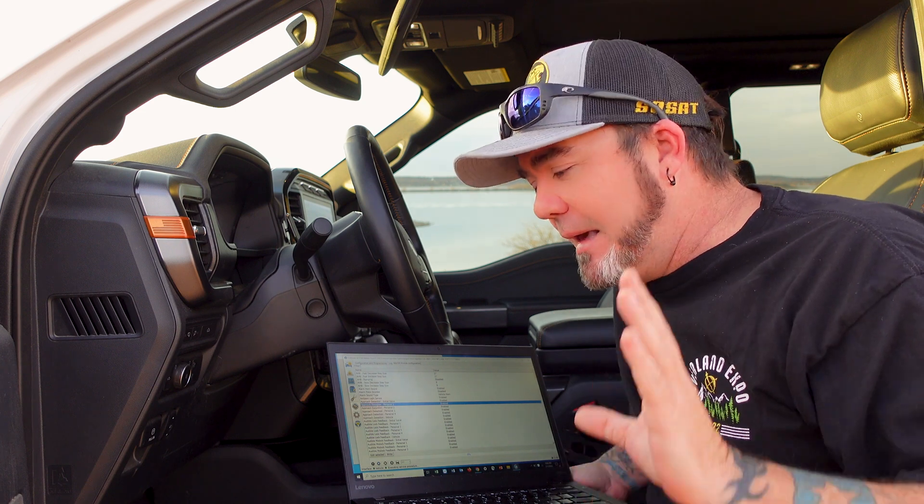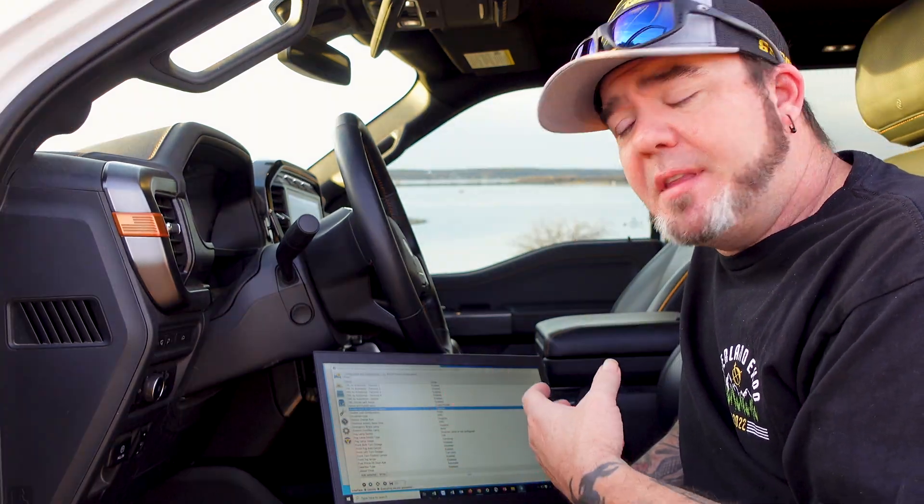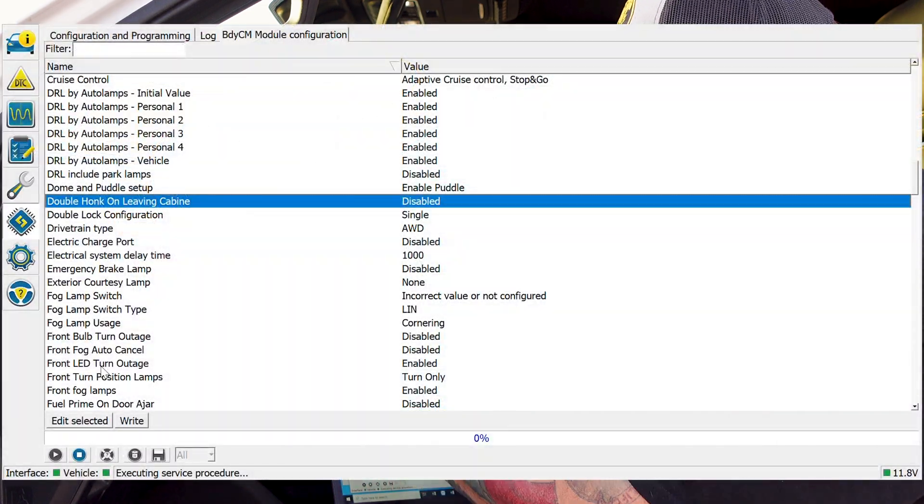The first one I wanted to do out of the gate was the double horn honk. I can't stand that thing getting up in the morning — I close the door, I'm warming up the truck and that horn goes off and it wakes everybody up or it just goes right in my ear. It's a really simple, easy fix. All you're going to do is find what module covers whatever thing you're trying to customize. For the double horn honk, it's going to be in the body control module. Scroll down and find 'double horn honk leaving cab.' I already have mine disabled, but it would be enabled. All you're going to do is double click that.